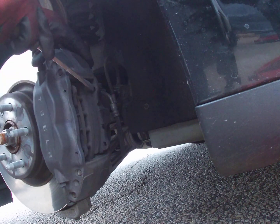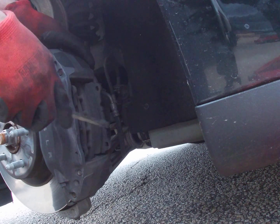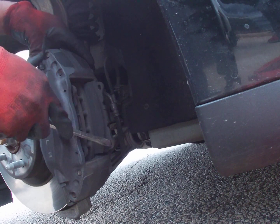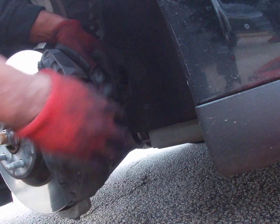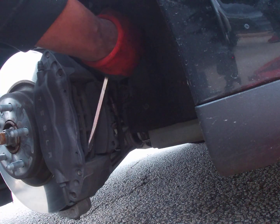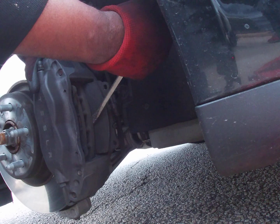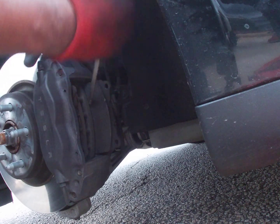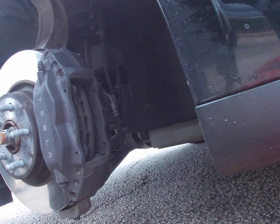These pads were ordered on Rock Auto — we got front and back for less than a hundred bucks. It's a high-quality brake pad. Tesla wanted about four to five hundred just for pads, and pads and rotors over twelve hundred. Pads and labor was five hundred front and back — about twelve hundred dollars for brakes total.